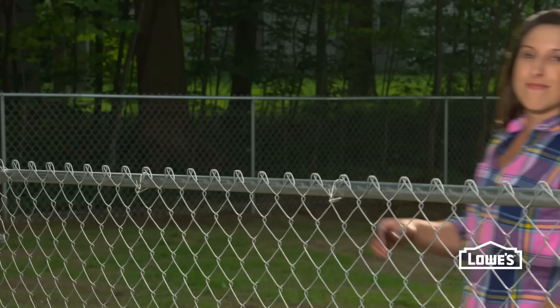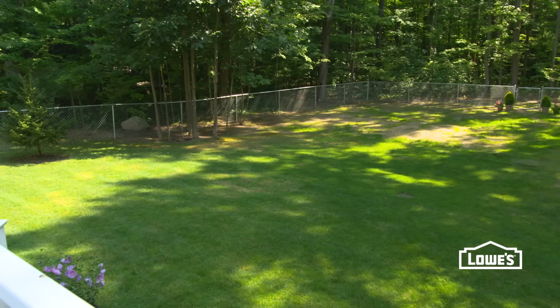Now once you've double-checked everything and tightened all your nuts and bolts, your chain-link fence project is complete. Want more great ideas and how-to's? Go to Lowes.com/how-to.